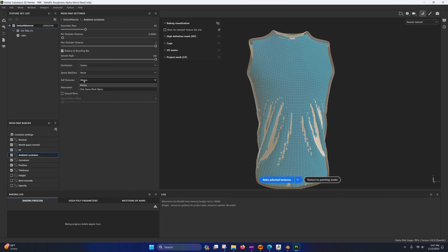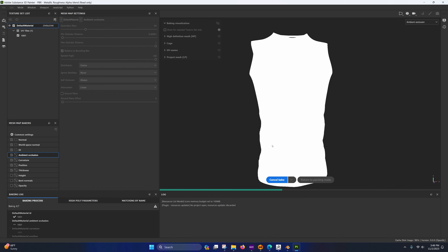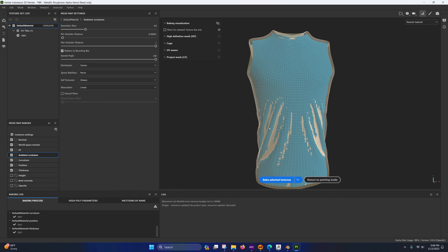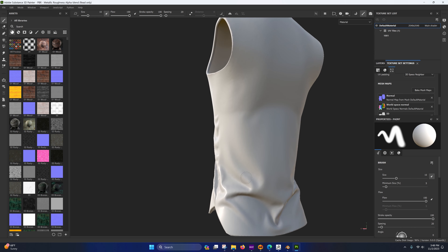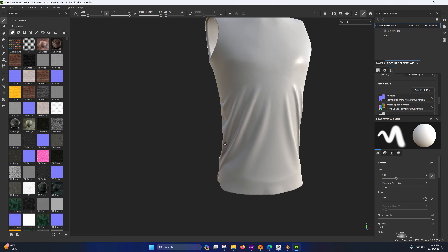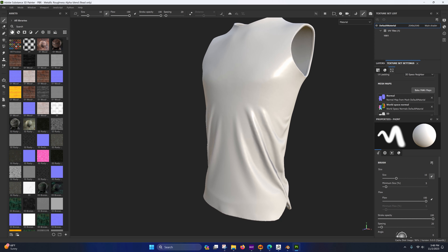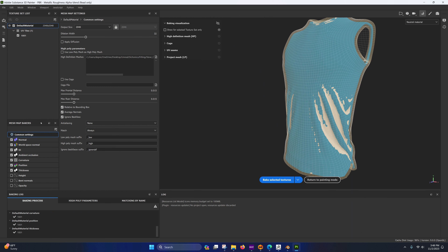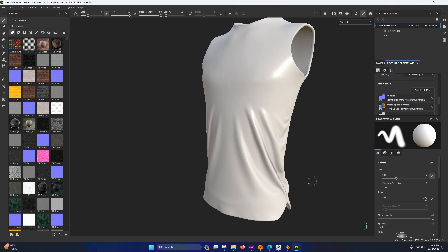In Substance Painter go to File > New. It might lag while it caches. Make sure it's set to Metallic Roughness Alpha Blend. Select your sub1 mesh, choose your document resolution — I'll go with 2K. I'm going to use OpenGL because that's what Character Creator is going to want. Click OK.